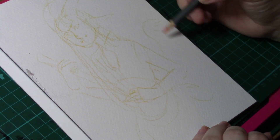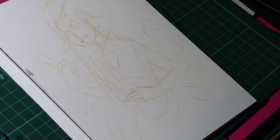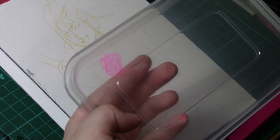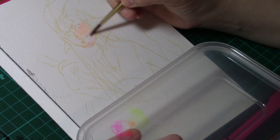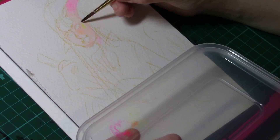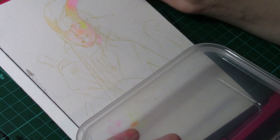All you need is a plastic lid or a paint palette. I chose to use a plastic lid because it was the cheapest and easiest equipment that I could find. A paintbrush, your highlighters, and a little bit of water.